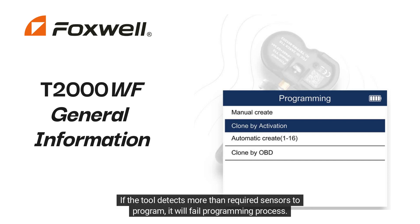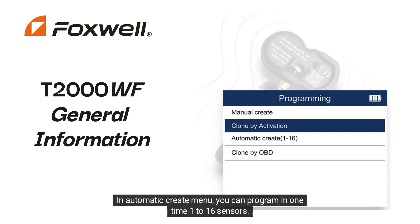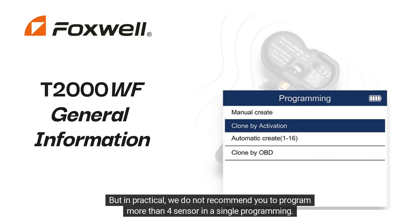If the tool detects more than the required sensors to program, it will fail the programming process. In the Automatic Create menu, you can program one to 16 sensors at one time. But in practice, we do not recommend programming more than 4 sensors in a single programming session.